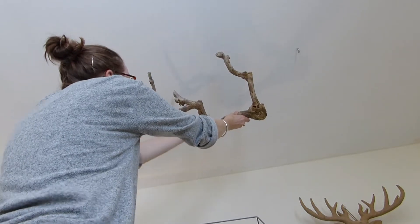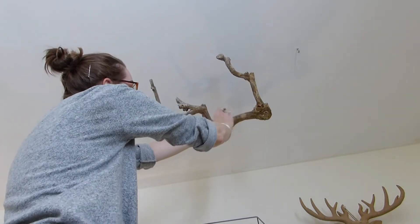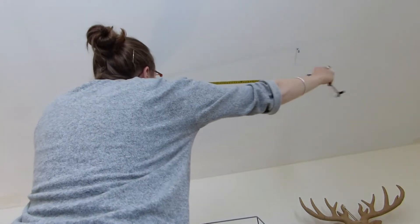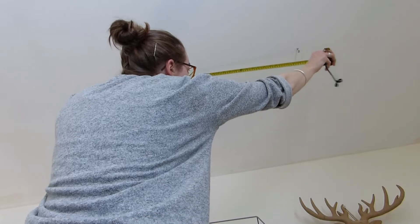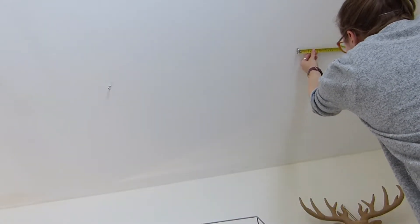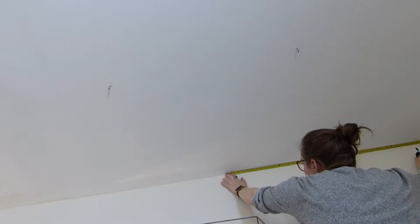I'm trying to decide how to hang this up. It's not quite going as I planned but we'll make it work. I need a third point of contact right to the back otherwise the whole thing is just going to go slack. So I'm measuring between the two distances and from the wall and now I can work out the centre point.